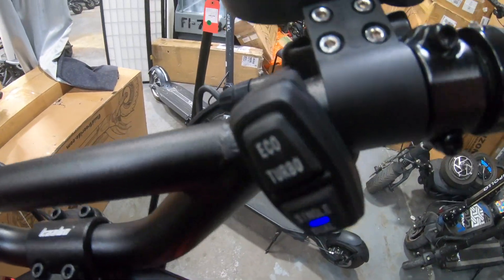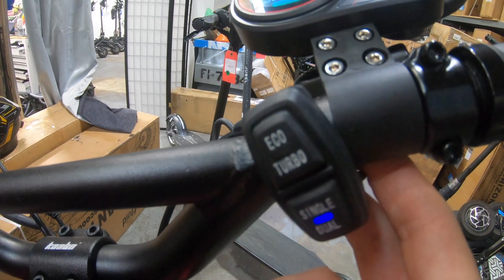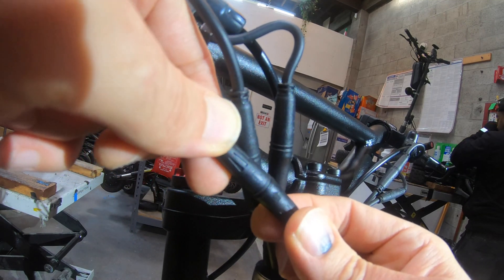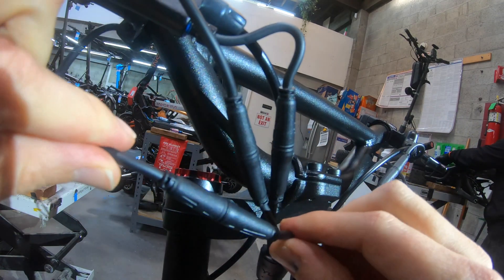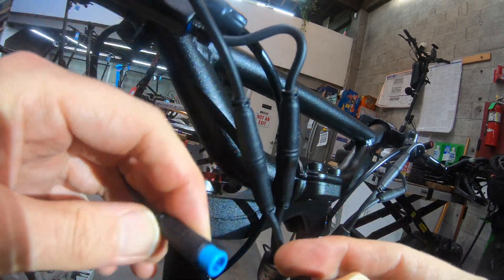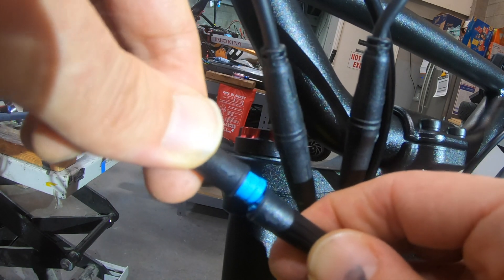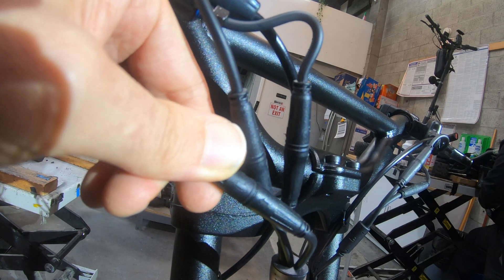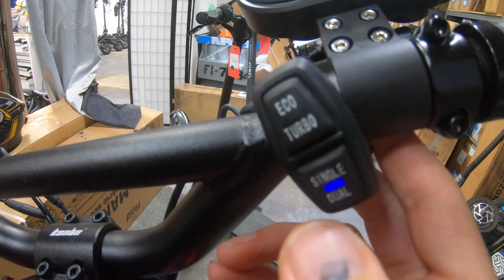First I'm going to check the little toggle switch up on the handlebars that changes between the single and dual motor mode. To test this I'm going to swap it out with a new switch. To separate these JST connectors it's important that you hold them by the connector and not by the wire when you pull them apart. It's also important to pay attention to these little arrows printed on the outside of the connector — they need to be aligned when you put it back together, otherwise the pins inside are going to get damaged. Unfortunately, substituting in a new switch made no difference here.